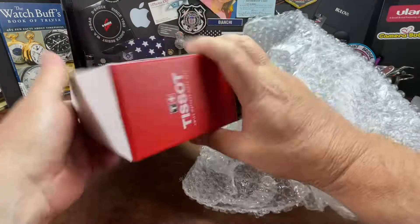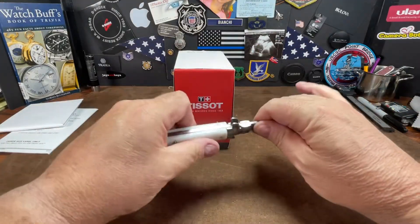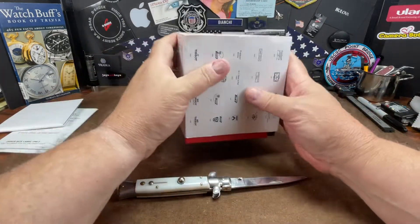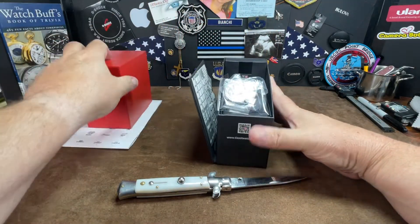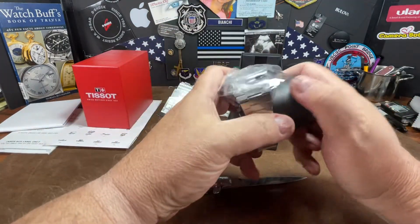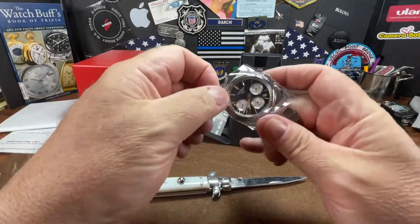There it is — it is a Tissot. Everyone's heard me talk about this watch about 50 times, I'm sure it'll come as no surprise. But I actually bought it finally. I like the new box. Like new in the box.